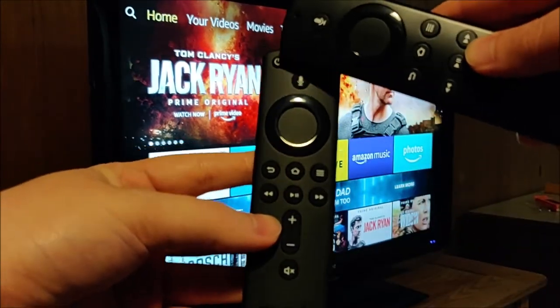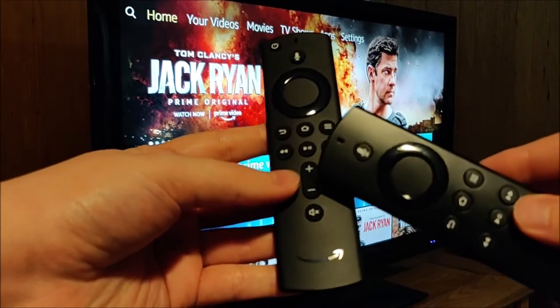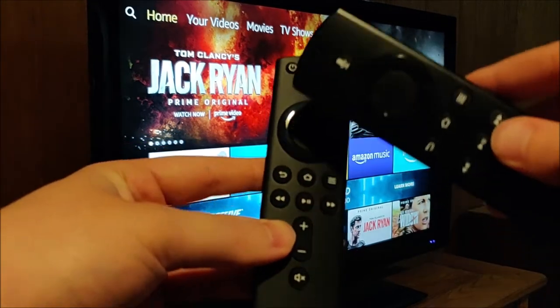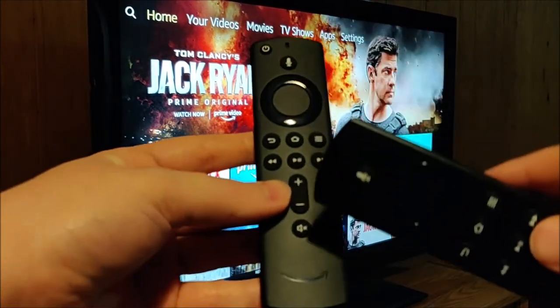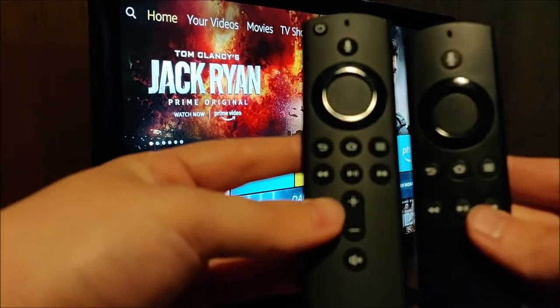The only difference on the new one is we have a little power button here in the upper left hand corner, and then also we have volume up, volume down, as well as mute. If you're looking for how to set up these particular additional buttons with your new remote, there's a tutorial on how to do that linked down in the video description.